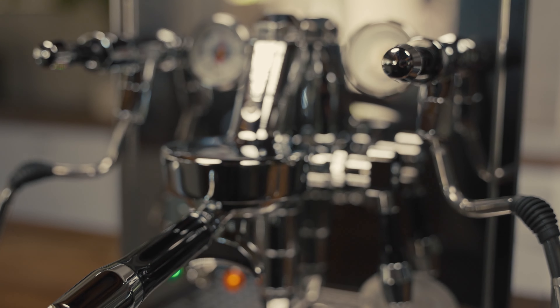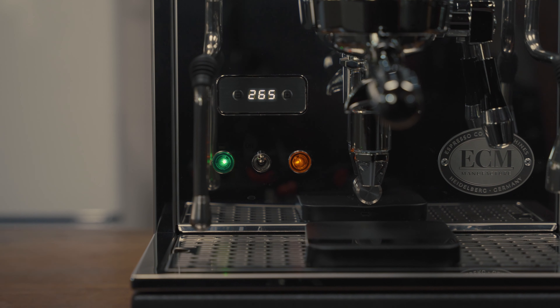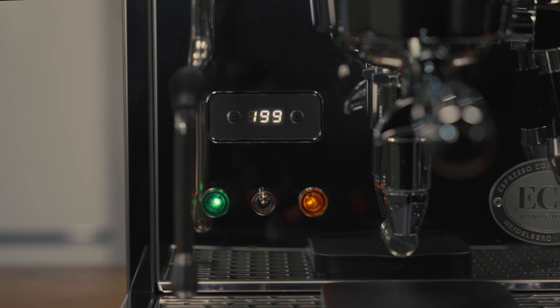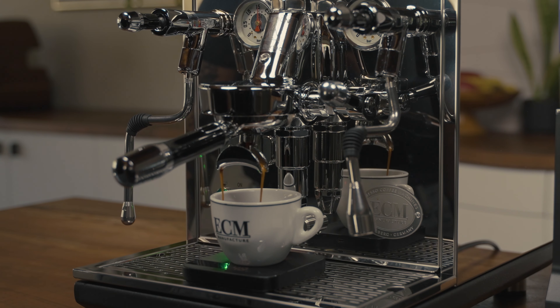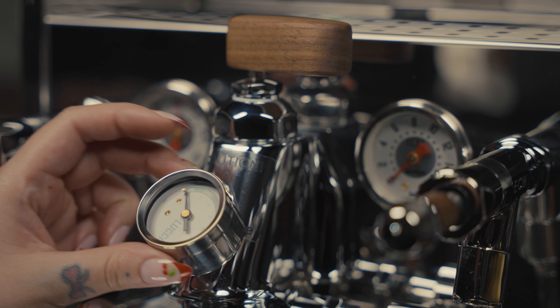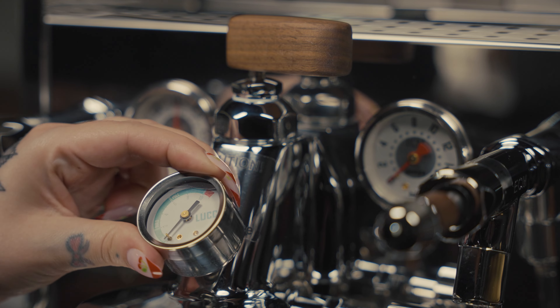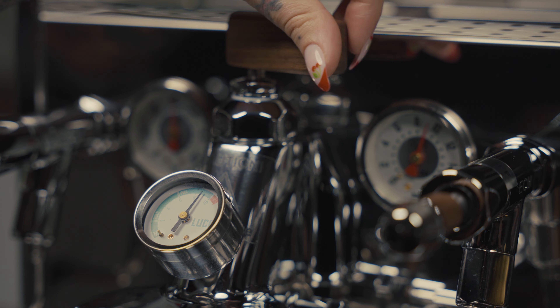Its E61 group head is known for its ability to maintain temperature. Combined with the digital PID, brew temperatures are consistent and customizable to help bring out your favorite flavor notes in your espresso shots. For those who love experimenting with espresso, you can add features such as flow control or pre-infusion by attaching a flow control device to the group head.